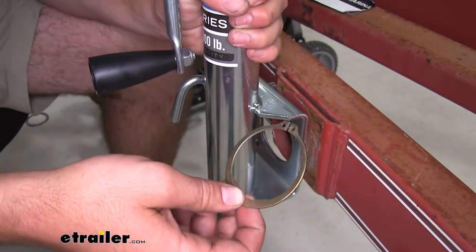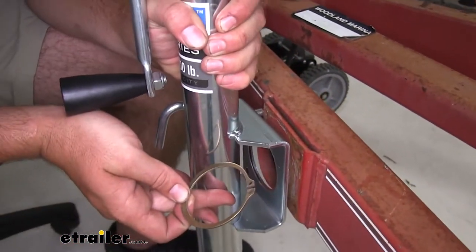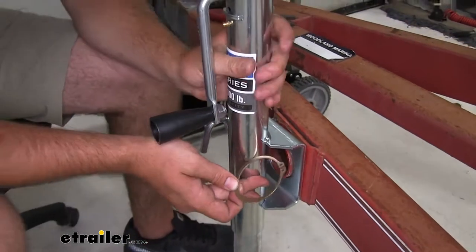To get it in place, it's the same way as your factory snap ring — slide your jack into place.